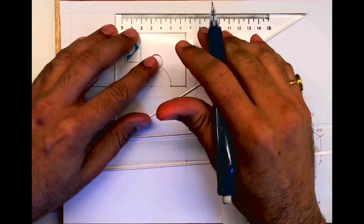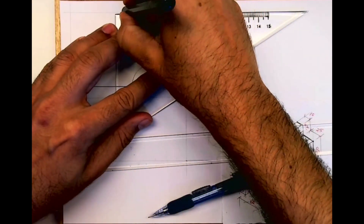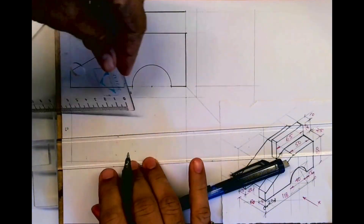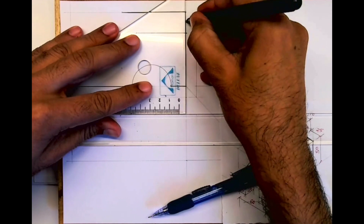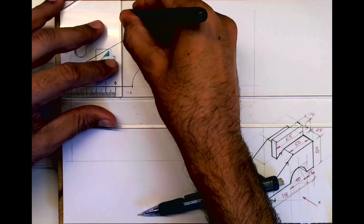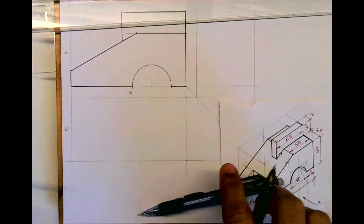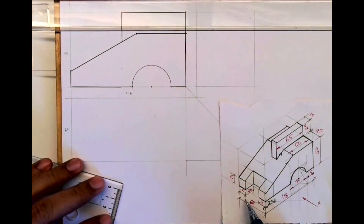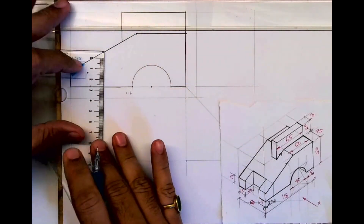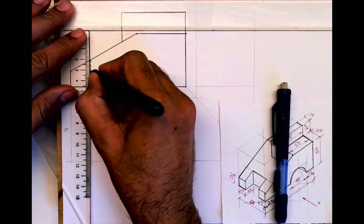After that you take 65 and draw a horizontal line. Now we'll draw the top view. Wait — we need to draw one dotted line first. We take 20 from here and draw this line. This will be dotted because you can't see it from the front.